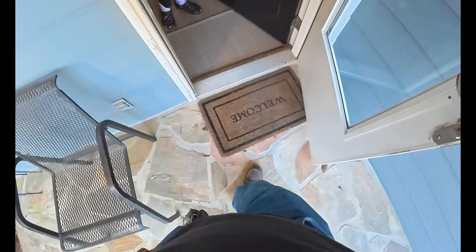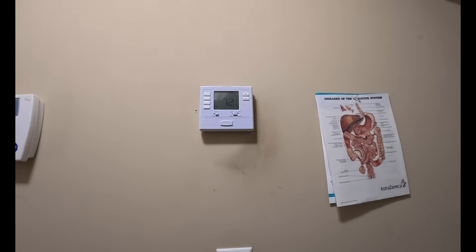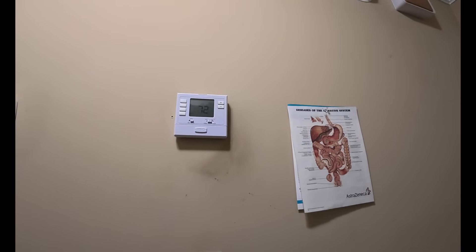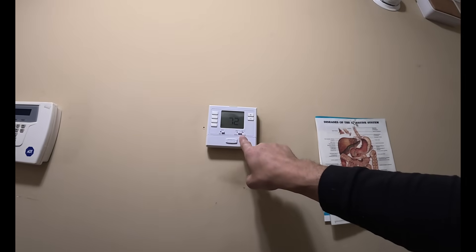Hey, it got cold on you? Yes it did. You said it ran for several hours? Yeah. All right. You know you turned it off, right? No, it went off this morning. All right, right now it's turned off.